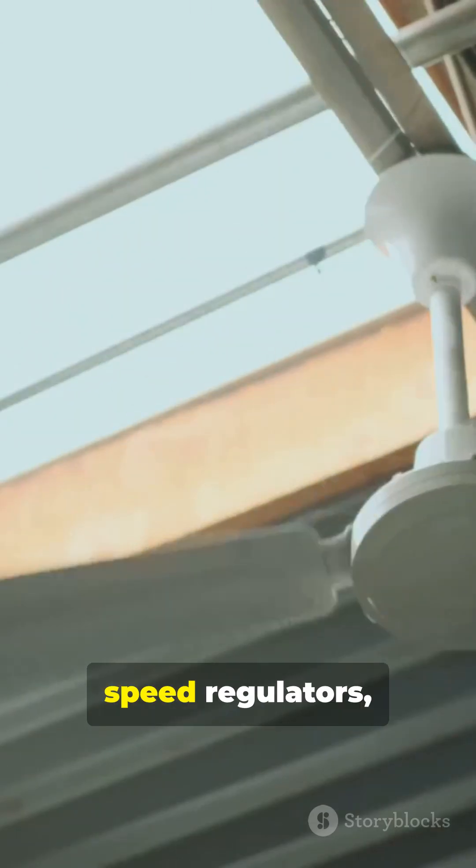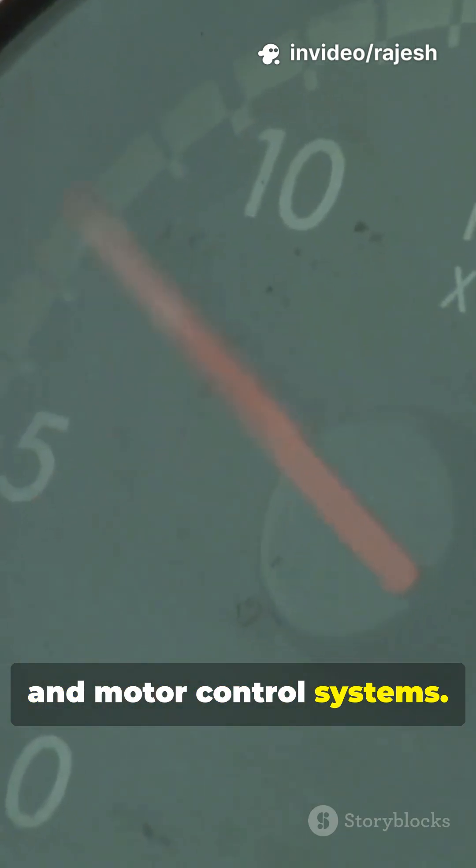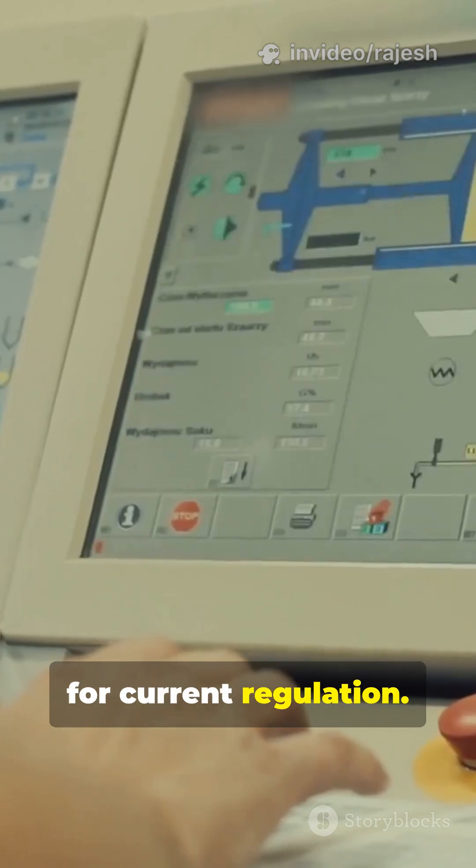Rheostats are commonly used in fan speed regulators, dimmer switches, and motor control systems. In industries, they're found in welding machines, testing labs, and heavy machinery for current regulation.